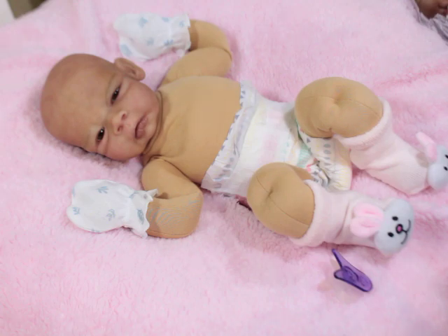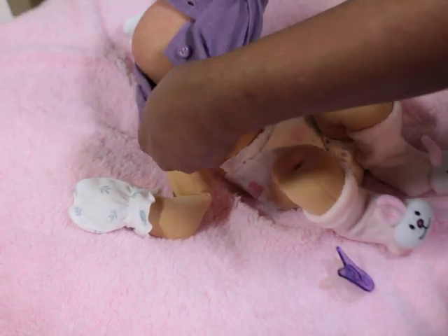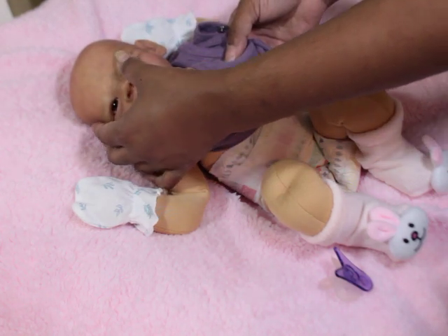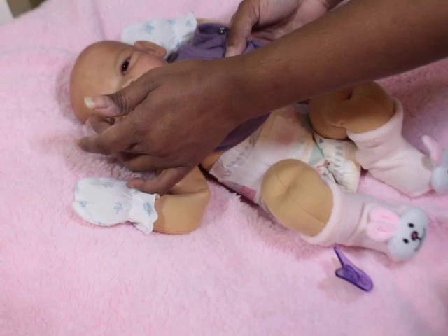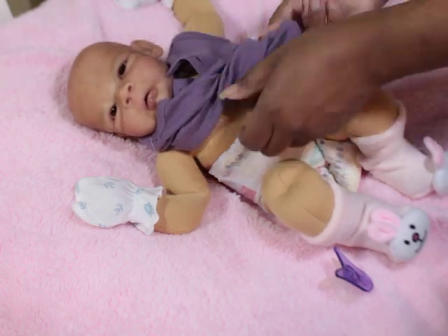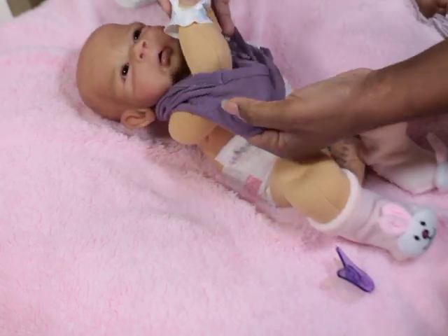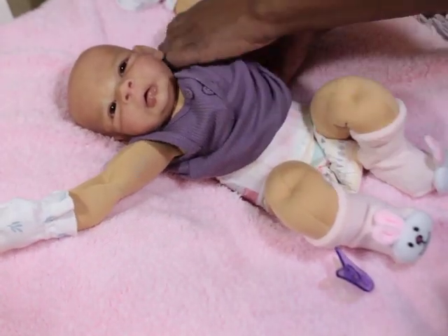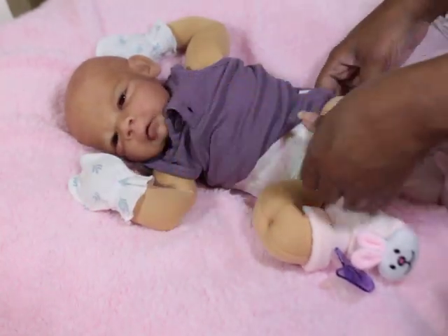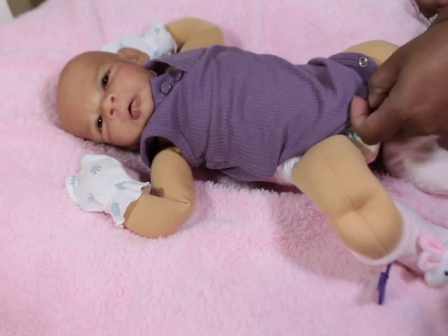She has rooted eyebrows and eyelashes so sometimes they get a little bushy. Sometimes I just like to put them on regular clothes. Believe it or not, depending on how you have them posed, the cloth body isn't that distracting as you would think.